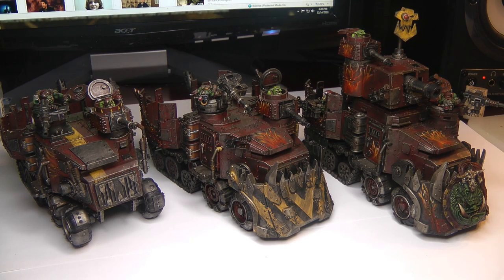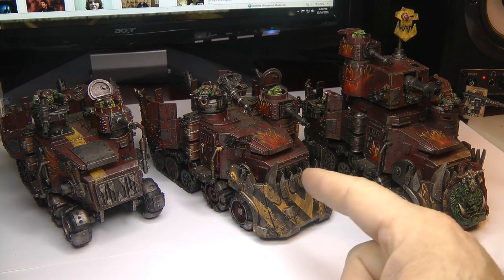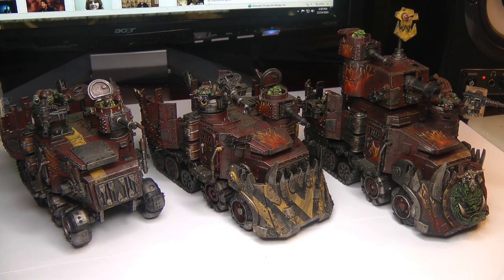Hey guys, here's my battle wagons. I just finished my third battle wagon, which is that one. This one was my first, second, and third, and somebody just asked if they could see the battle wagon when it was done.